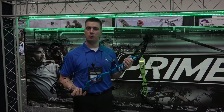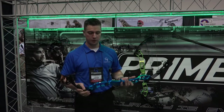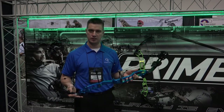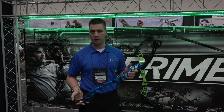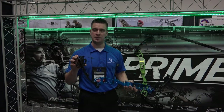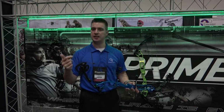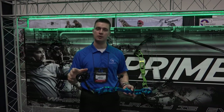This here is the Prime 1 MX. It is our new target bow for the year. It features a 39 inch axle-to-axle and a 7.25 inch brace height. The feet per second is rated at 323. The unique feature on this bow is the cam system — it is available in an A, B, and C cam depending on the draw length that you have. The A cam is smoother, slightly, for those target shooters.